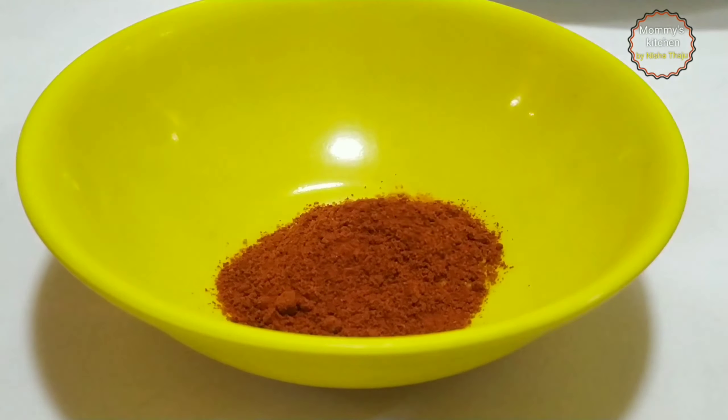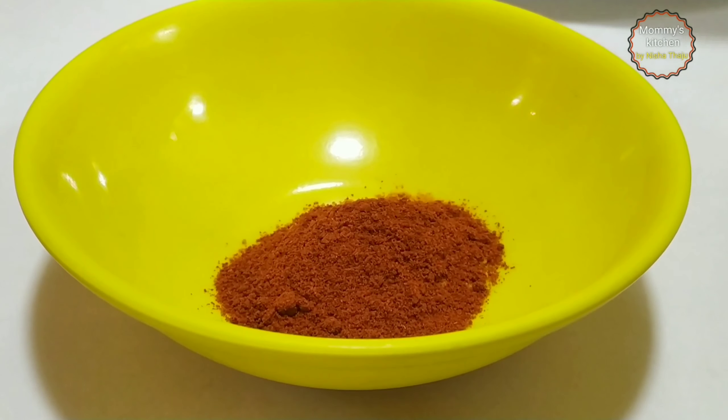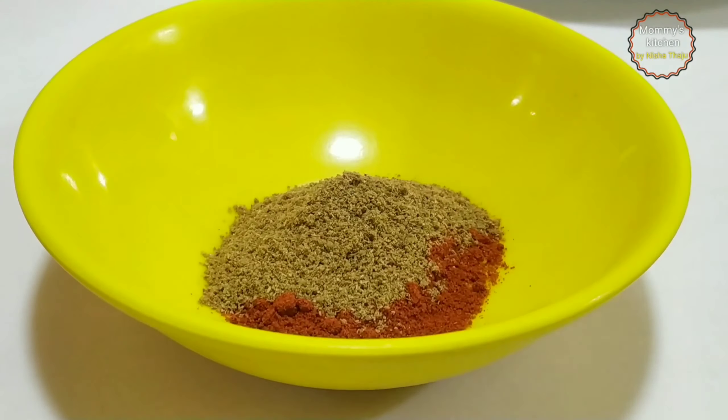Hi everyone, welcome back. Hope you all are staying safe and healthy. As Ramadan is arriving, sharing my mom's very unique, tasty and healthy recipe — Chatpata Masala Aloo — which we regularly prepare during Ramadan especially for iftar and even on normal days. This recipe is very simple to make, tastes extremely delicious, and can be prepared instantly with just a handful of ingredients. Hope you like this video. If you are new to my channel, do subscribe and hit the bell icon for getting notified.